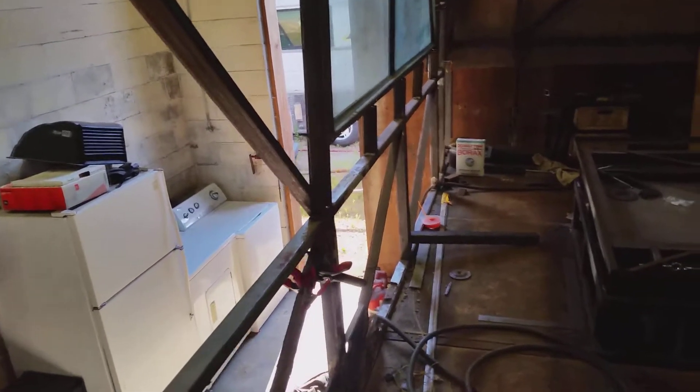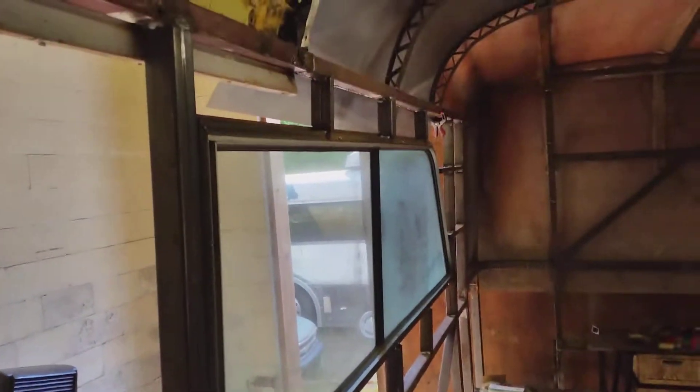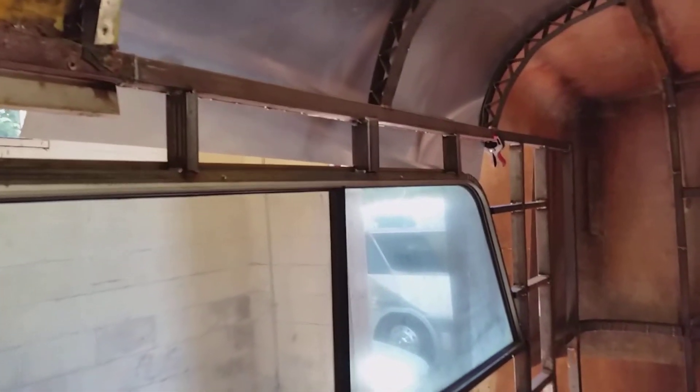I've had this window done, got it all framed up — showed that last time. Now the other side is done as well, that's all done.